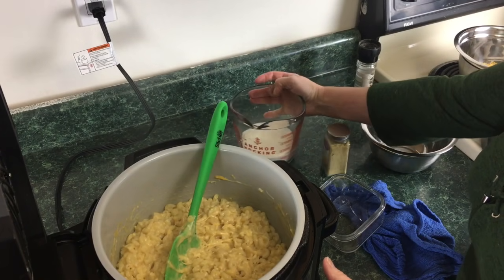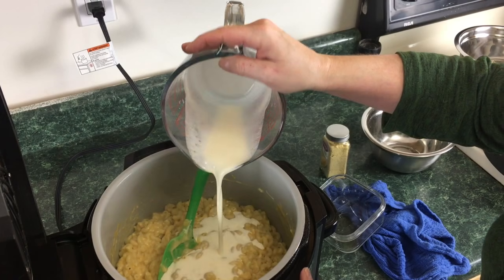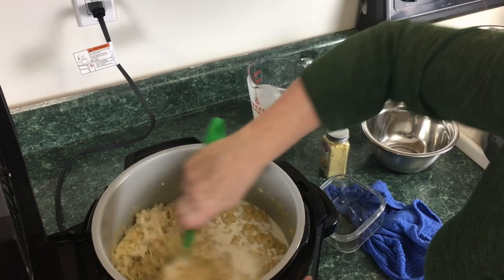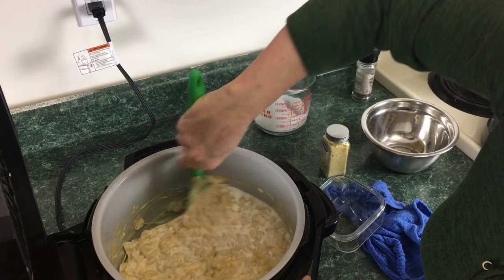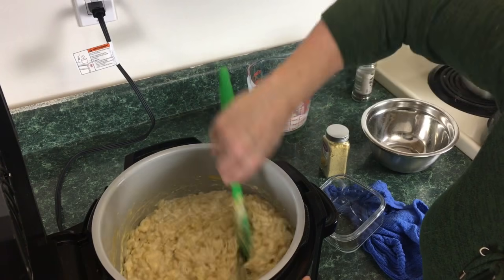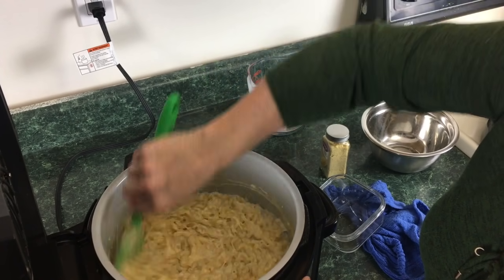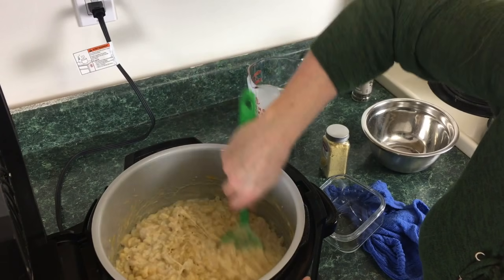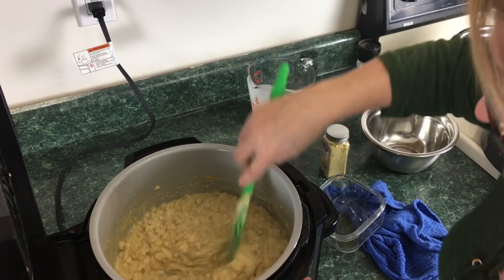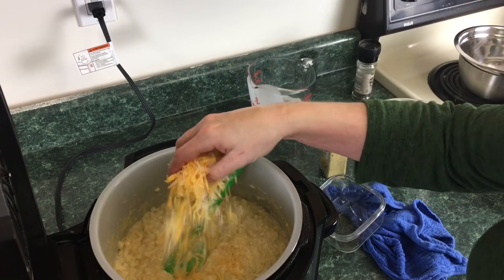To this we're gonna add one cup of heavy cream. Or if you have evaporated milk, you can add 12 ounces of evaporated milk. You want to put the cheese in first before the heavy cream because the heavy cream is colder and it'll cool the macaroni before the cheese can melt. I'm thinking maybe a little bit more cheese — I'm just gonna grab a handful of my topping cheese and put that in there.